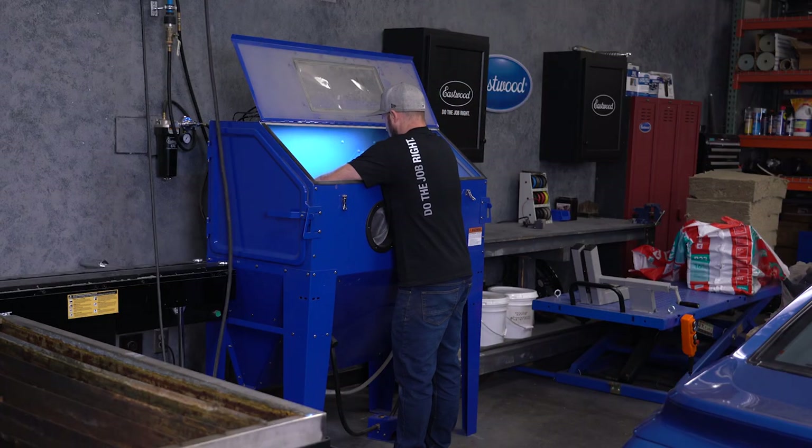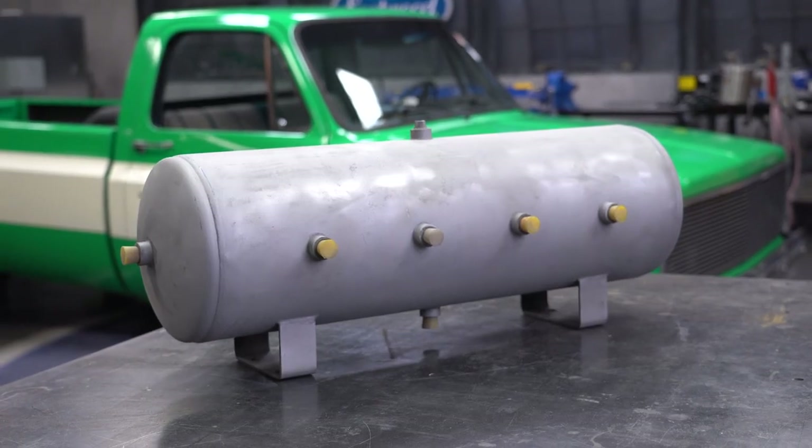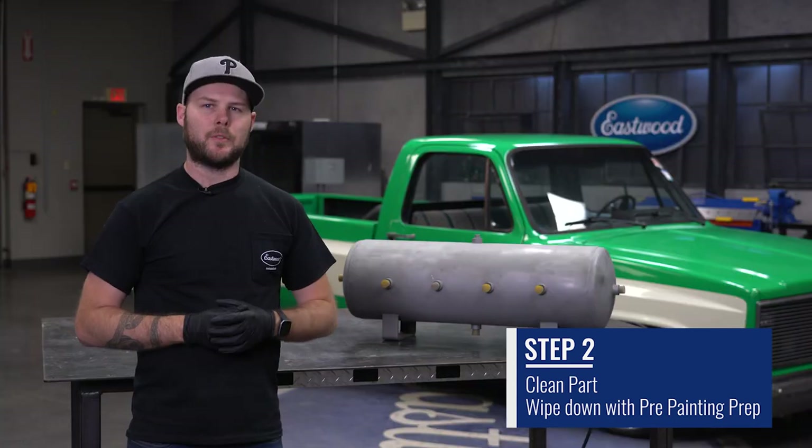So we finished stripping the tank. We used a combination of the media blaster and the SCT, a couple of grinding wheels to get it done. Our next step is going to be to wipe this whole thing down with pre, then get it in the booth for a pre-bake.